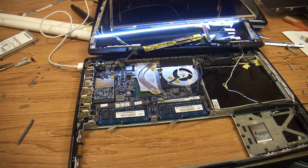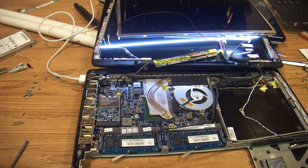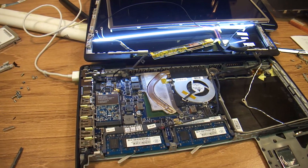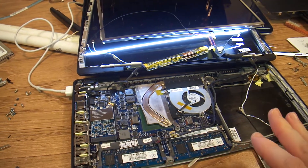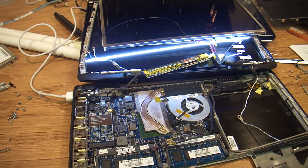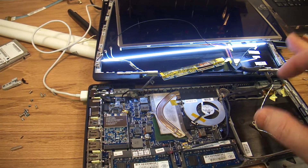Hi everybody. This is Abraham with No Short Computer Services. I'd like to make a remark on one of the issues that I had with this Mac. When it came in, the light was kicking in and out.